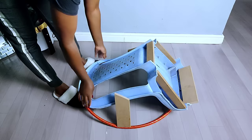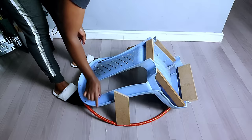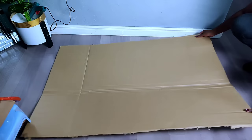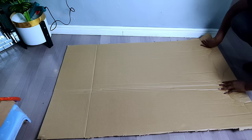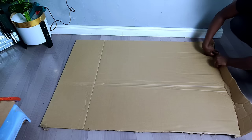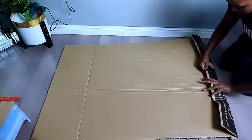To cover my plastic chair I used some cardboard I had at home. Since cardboard is a bit firm, I had to make it flexible by folding it into smaller parts so that it can bend while putting it on the plastic chair.